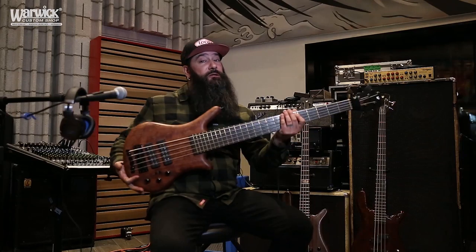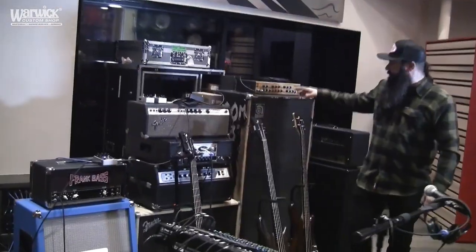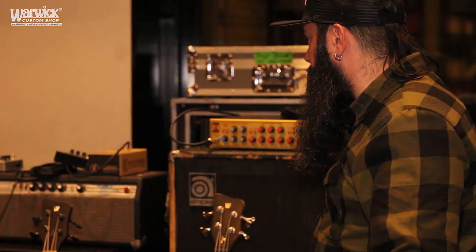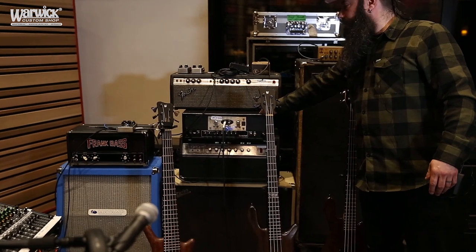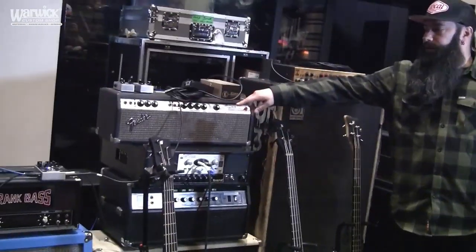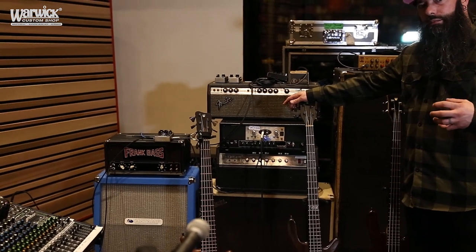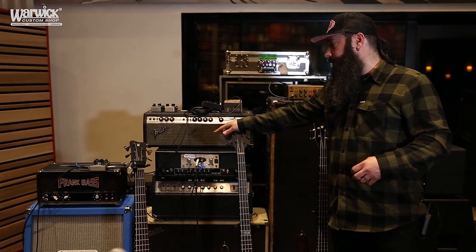For the amps I'm using on this recording, I've got a variety of different amps in my arsenal. We've got this Avalon — an amazing direct signal that is just warm and natural feeling. I'm also going into a Darkglass pedal, which gives a nice bite to it without taking away any of that low end.